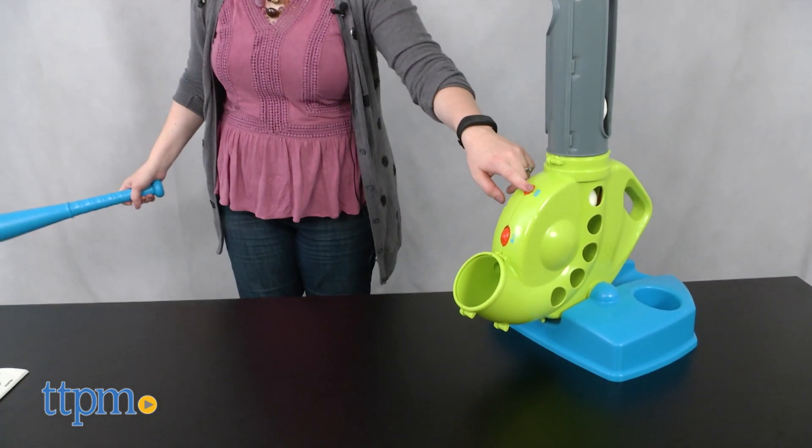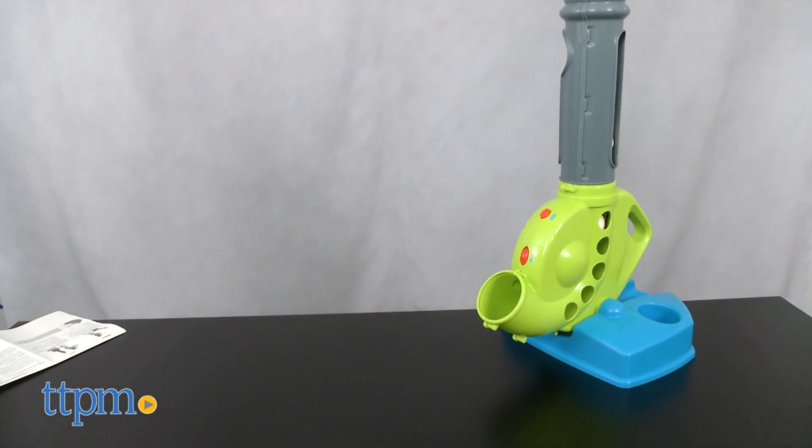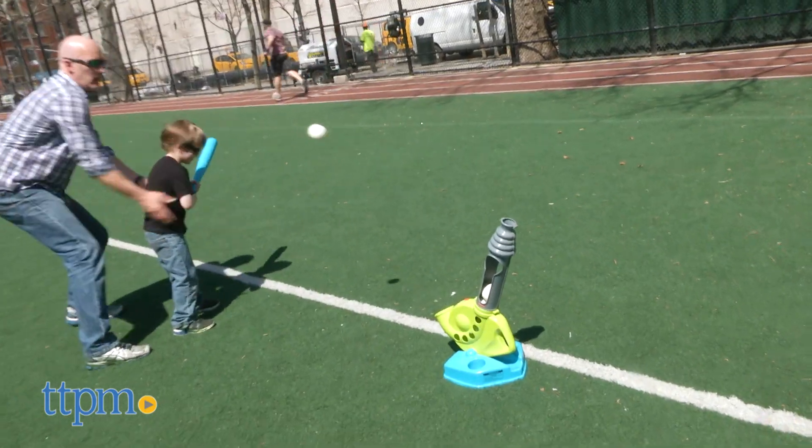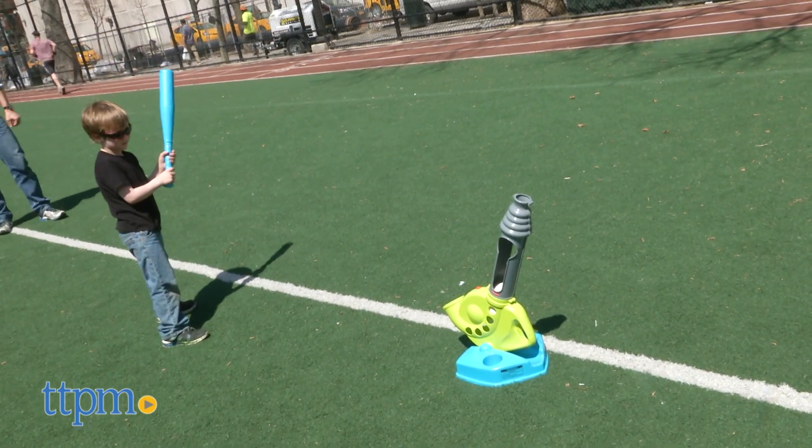Whether you're training your little slugger to be the star of the little league team or you just want to introduce the sport of baseball to your preschooler, this baseball toy is great for both. Through the play, kids ages 3 and up are working their hand-eye coordination and getting active.